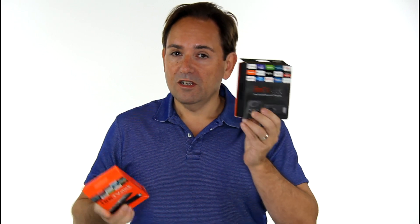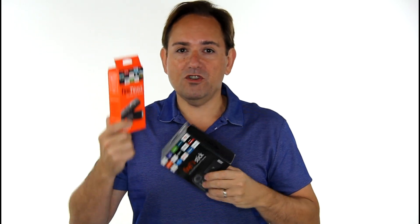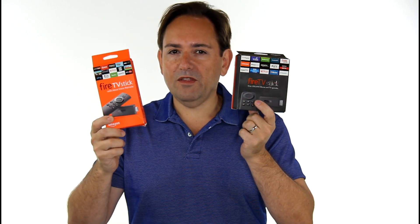Fire Stick second generation with Alexa versus Fire Stick one with Alexa first generation — do you wonder if it's worth the money? Is it worth upgrading to the second generation, or should you keep the first one? Let's compare, let's get these two together.